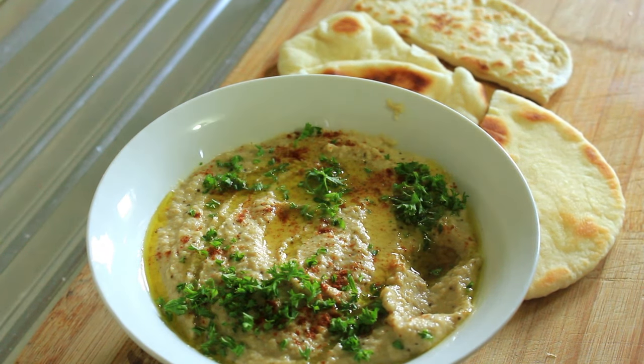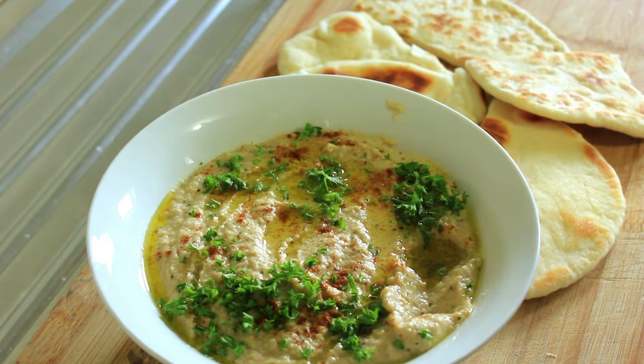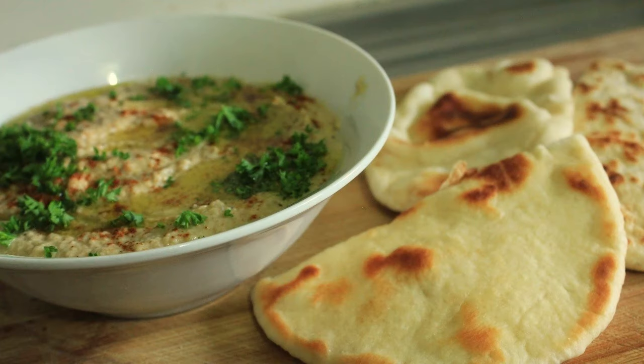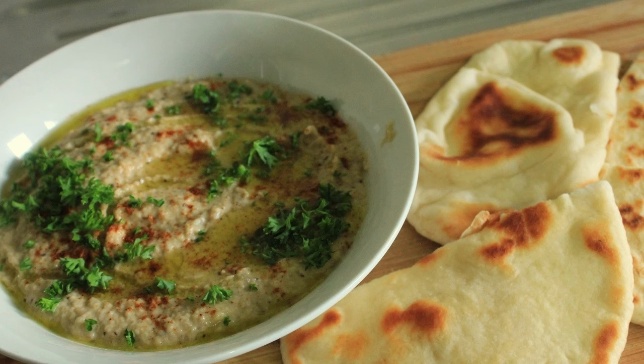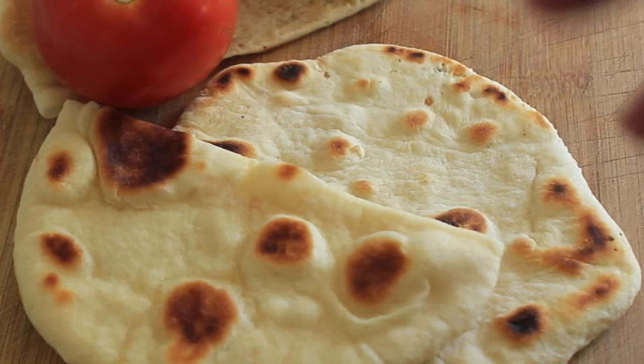Oh wow, that is absolutely gorgeous! Now that we've made our Baba Ganoush, it's time to press on and make our own pita bread to go with it. Right, now that we've made our Baba Ganoush, let's have a go at making our own pita bread.